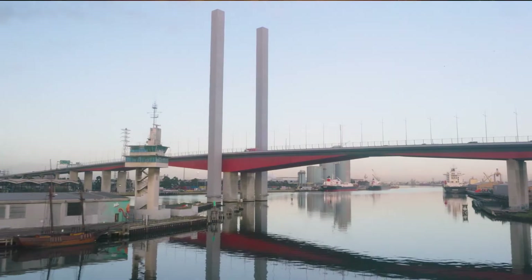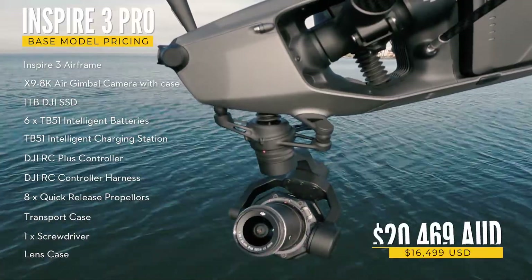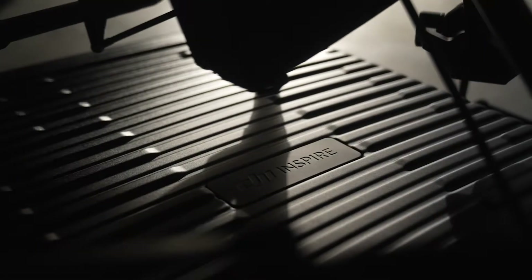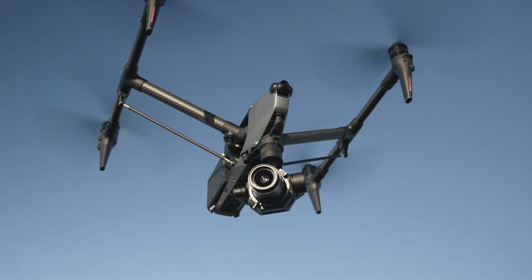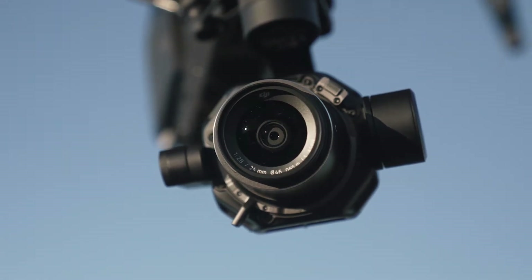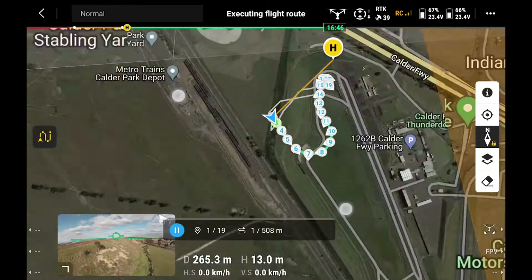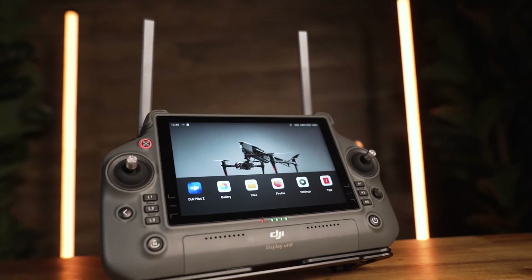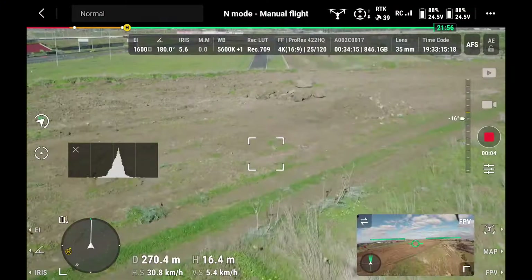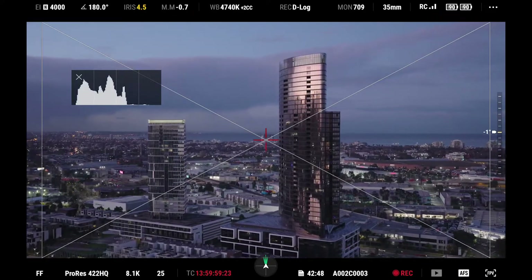The Inspire 3 is an aerial cinematic juggernaut. Sure, it has a huge price of entry, and that's even before you add the lenses. But it's not just the drone's sleek design, RTK compatibility, and incredible X9 8K Air camera payload that make it so expensive. You're also paying for the powerful software featured in the new Pilot 2 app on the RC Plus, exclusive to the Inspire 3. This video is going to be a deep dive into what cinematic features it has and how this new CineFocus Pilot 2 app justifies the price of admission.